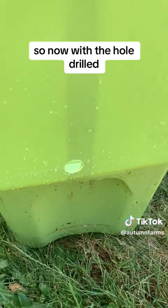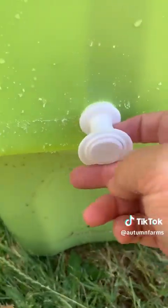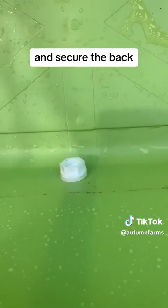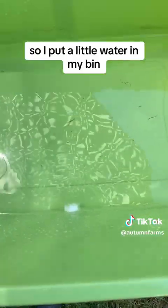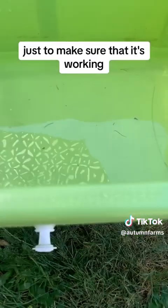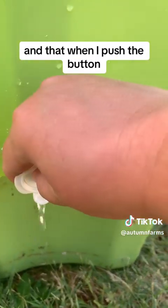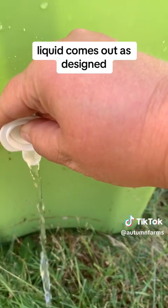So now with the hole drilled, I'm going to place my spigot piece here and secure the back. I put a little water in my bin just to make sure that it's working, it's not leaking, and that when I push the button, liquid comes out as designed.